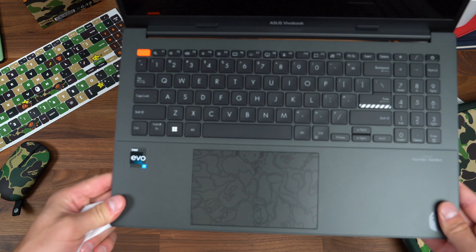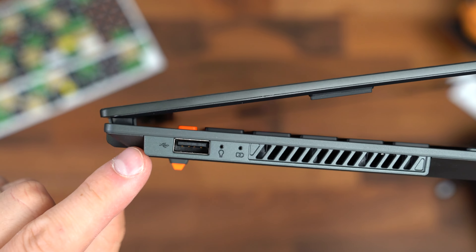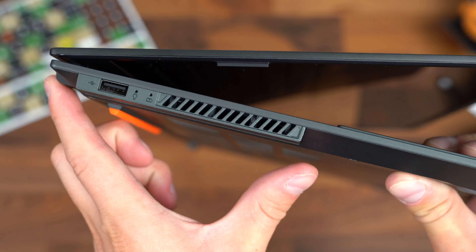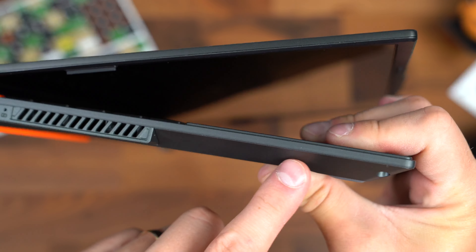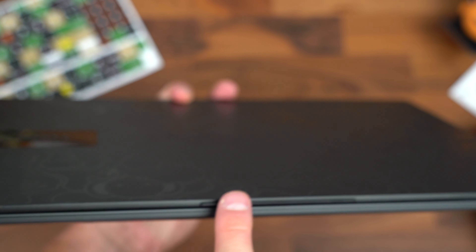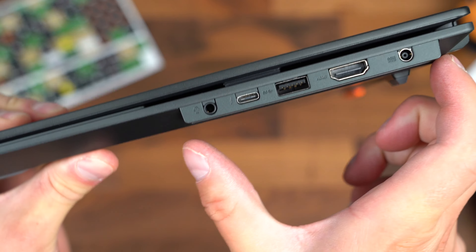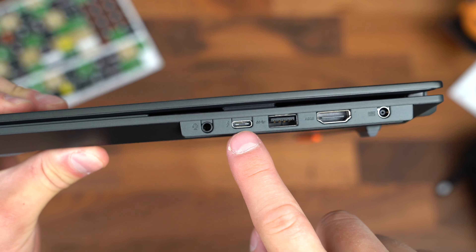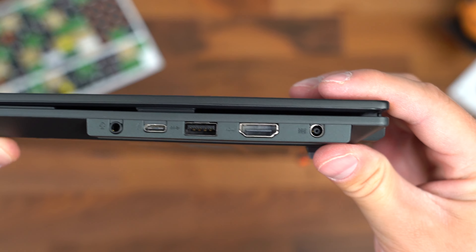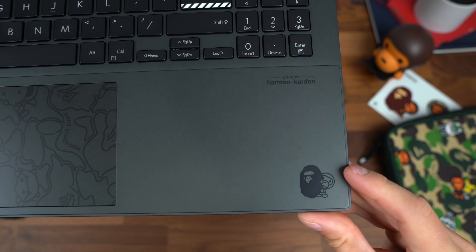I'm going to boot up the VivoBook S15 OLED, and while it boots up we'll take a closer look at the hardware. Along the left side there's a USB Type-A slot, status lights, and ventilation. I like the design they did making this a separate section — not flush with the rest of the laptop, just unique and a little different. There's also a slot that extends slightly from the lid so you can grab it when you open it. Along the right side, same style: headphone jack, Thunderbolt, USB Type-C, USB Type-A, HDMI port, and the charging port. Quick look at the back — it has Asus VivoBook branding.